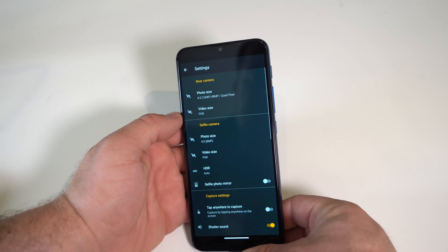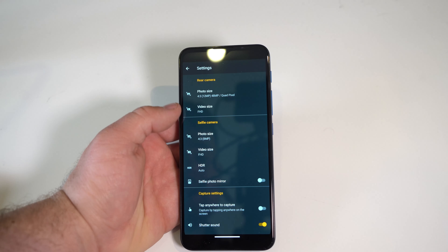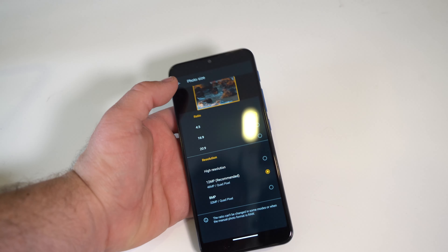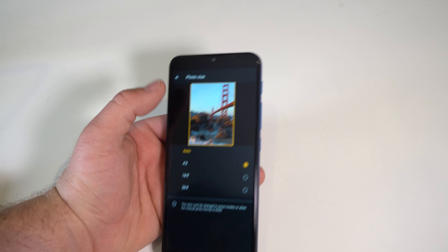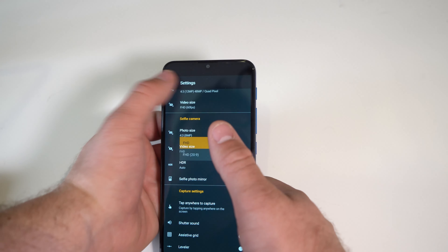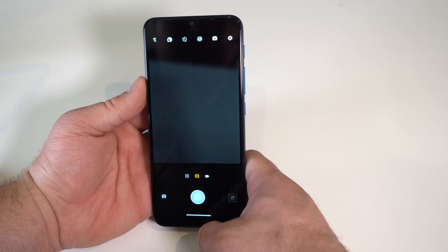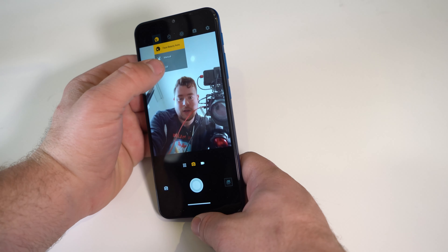Our main camera settings: the rear camera shows 12 megapixels recommended, but at the bottom it says 48 megapixels quad pixels — I don't really understand that, so we'll keep it at 12 megapixels. Rear video is full HD and we can bump that up to 60 FPS. The selfie video is also full HD, and the selfie camera is 8 megapixels. Face beauty mode was on — turning it off looks much better.